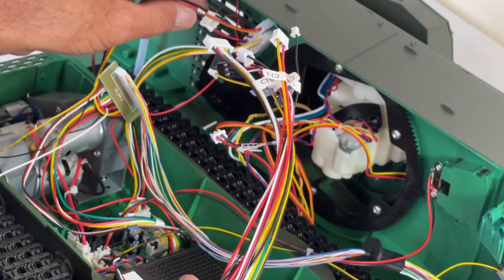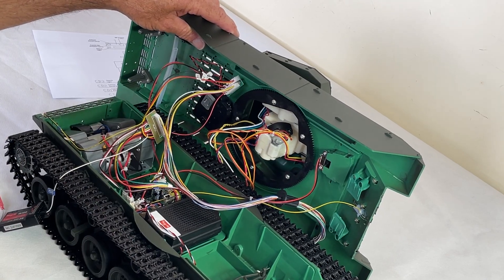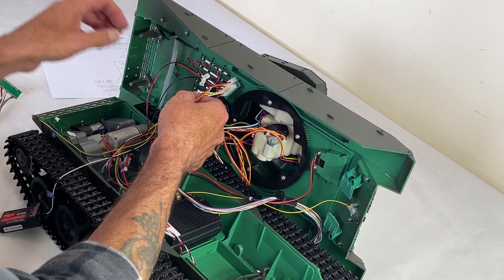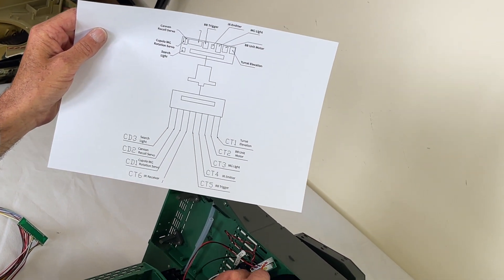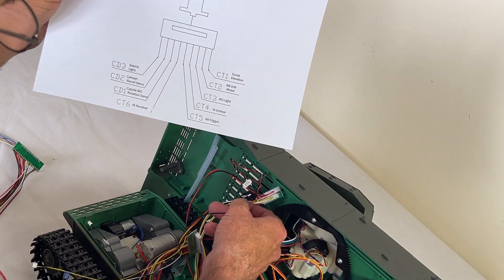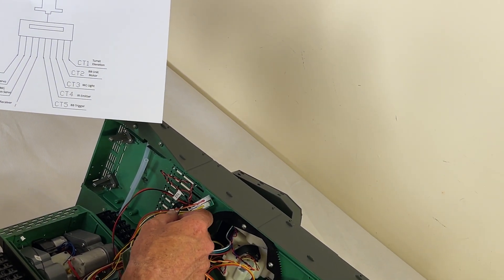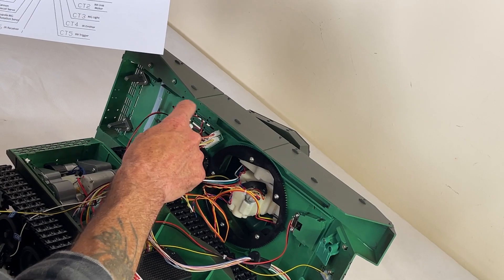Some of these go to the L8 pin board which is tucked away up here. As I said before, they're all marked once you get to this stage, so it's very straightforward which ones go where, as long as you refer to your diagram. The sequence is: MG, CC2 which is your servo recoil, CT1 - turret elevation - and that's the BB.